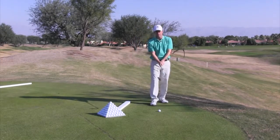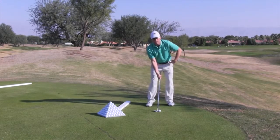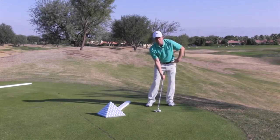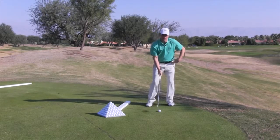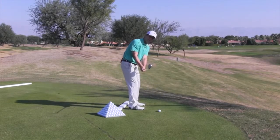I'm going to show you a better way. I'd like for you to put the ball right in the middle of your stance with the club face slightly open. You're going to lean your weight to the left, lean the shaft of the club slightly to the left. During the backswing, I want you to keep the club face square to slightly closed.